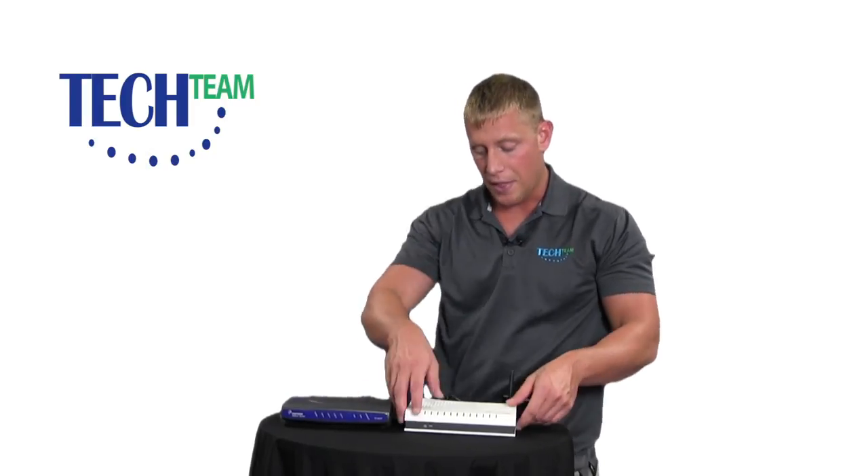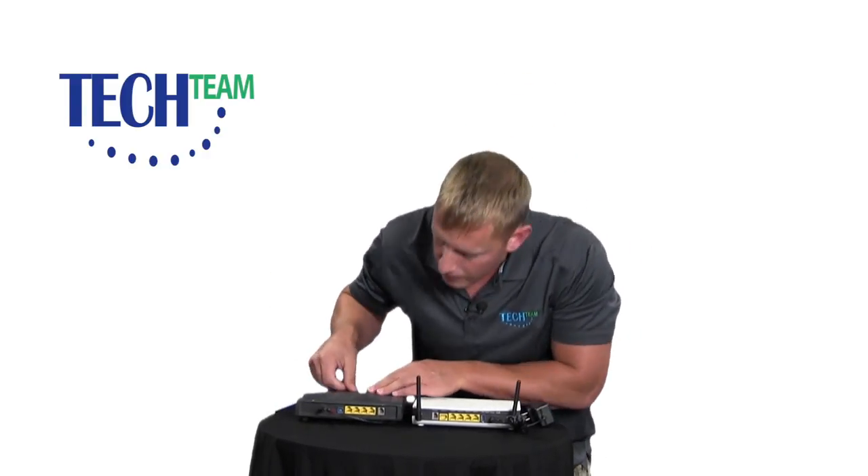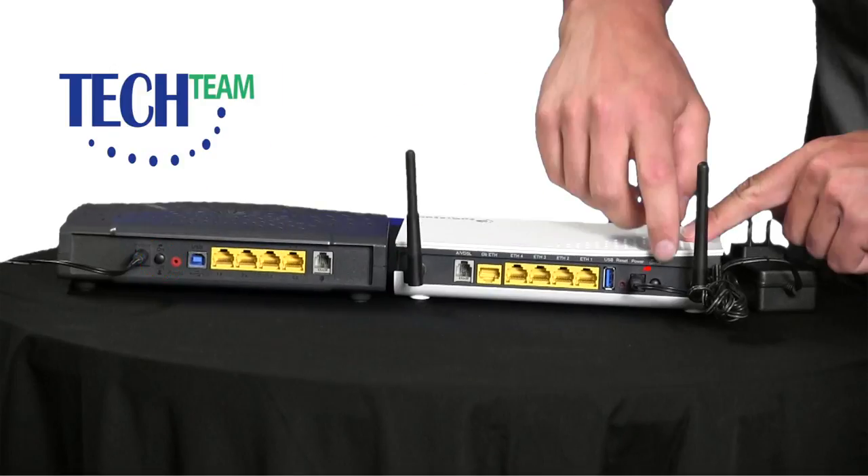It may look like this, or if you have wireless internet with us, it may look like this. On the back of the modems, locate the power button. The power button is located right next to the power plug, right here and right here.